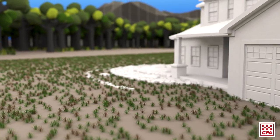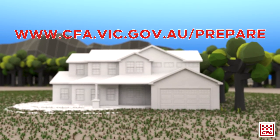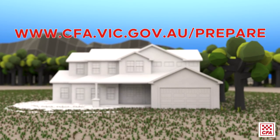These are just some of the main ways in which you can prepare your home. To learn more about preparing your property, visit cfa.vic.gov.au/prepare.